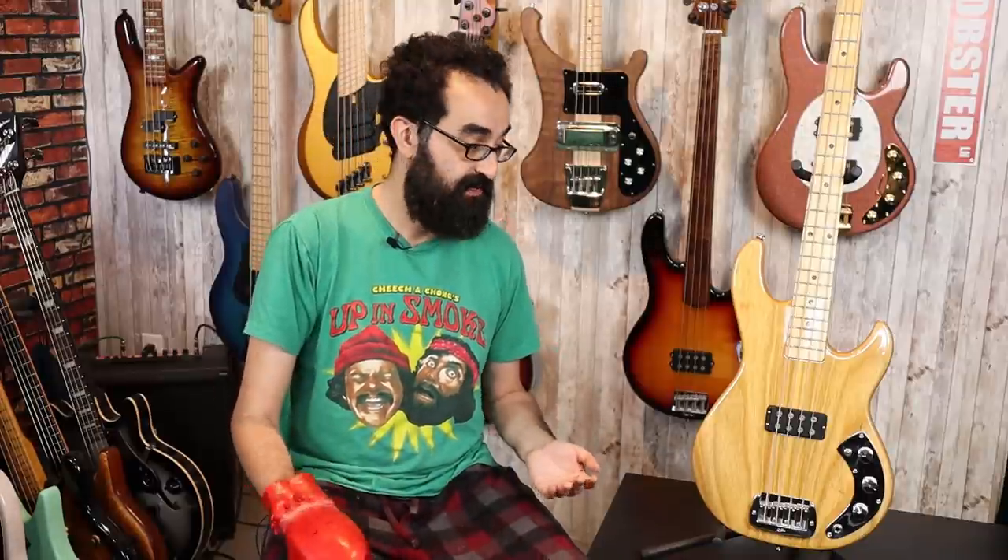This is a beastly bass. The Stingray relies on a more low-power pickup wired in parallel and leverages the active preamp to get its kick. This is using a beefy pickup and just allowing you to cut either the treble or the bass with these two separate controls.